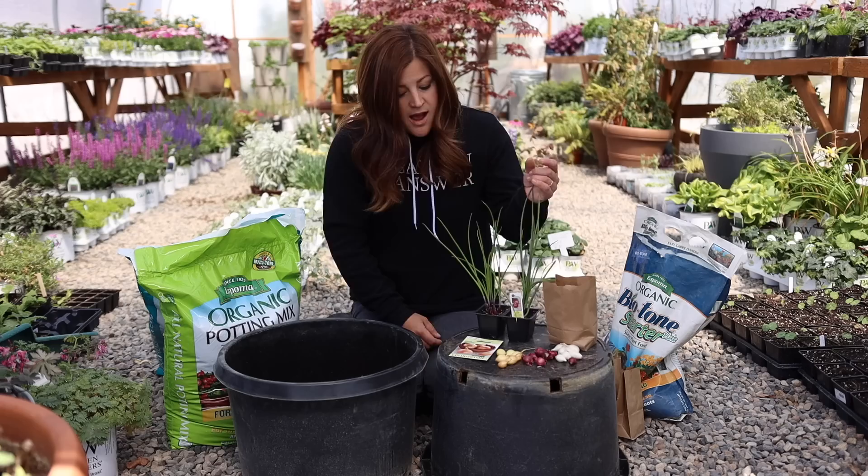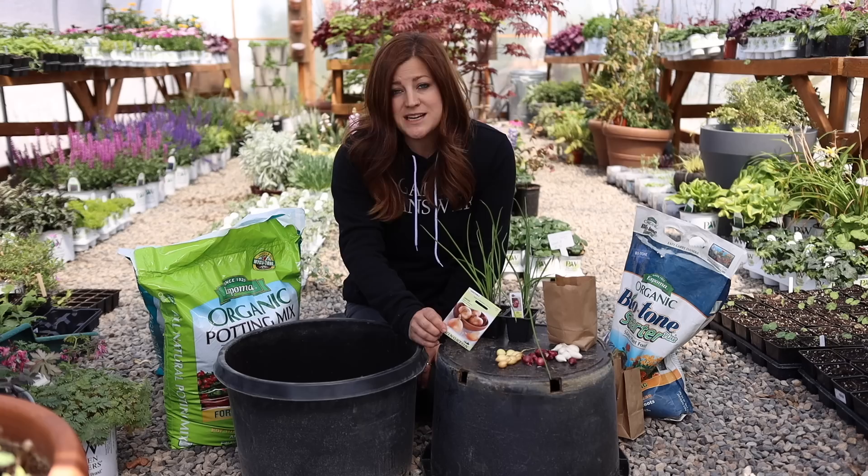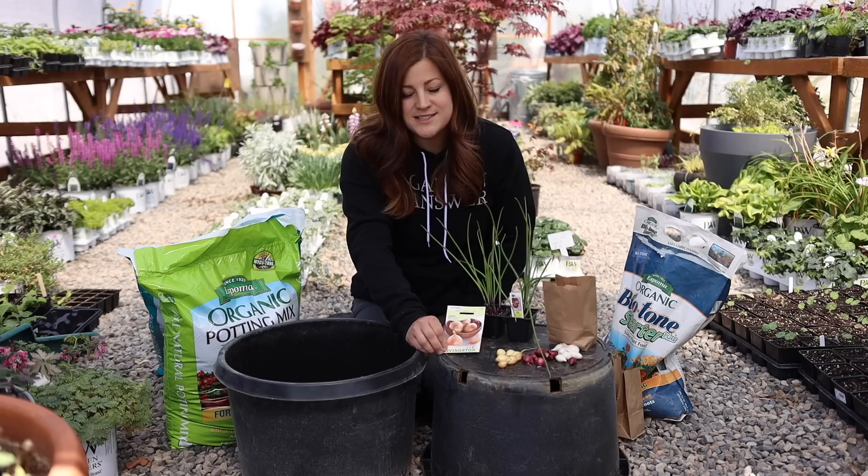Let's talk about planting from seed first. The obvious pros here are that this method is always the least expensive option because usually you get quite a number of seeds in a seed packet for a couple of dollars, depending on the variety that you choose, and you have access to many more varieties than you would if you're choosing plants or sets. So if you're a type who likes to try out different things, not just run-of-the-mill varieties that you can always get your hands on, this is a really good way to do it.